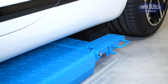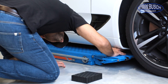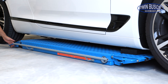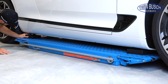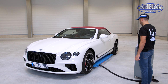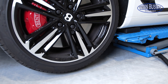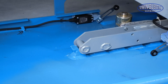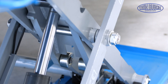It is possible to lift bigger cars with a longer wheelbase. The lift is locked automatically as it goes up. The lift has two hydraulic cylinders and a rocker arm system for powerful lifting.